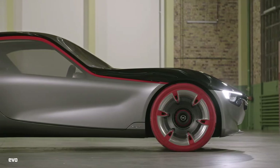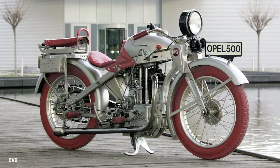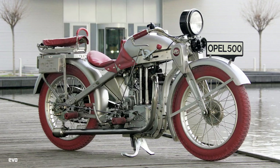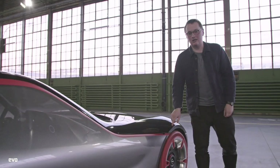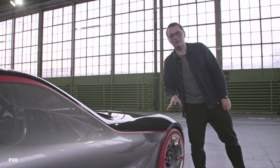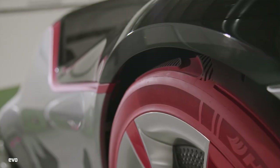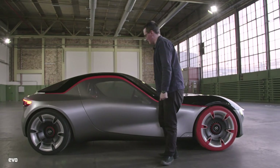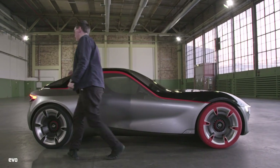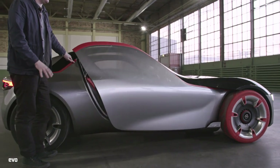Why the red tyres, then? Well, they're inspired by something called the Moto Club 500 bike from 1928 — a very cool thing; check it out. It has red tyres. The other thing you'll notice is that there are no wing mirrors — that's because there's a camera system here. This red line, which runs the whole length of the bodywork, creates the illusion that the car is sitting lower, hence this long glass black dome at the top. It also leads you to the point where you open the doors, which are extremely cool.